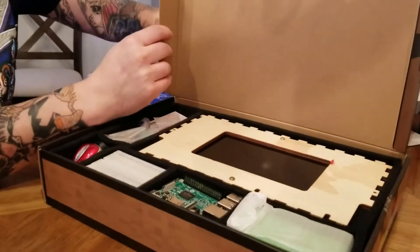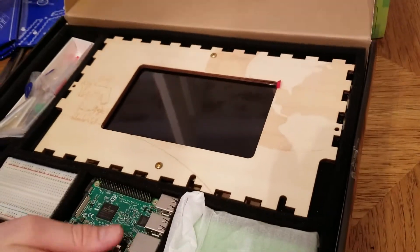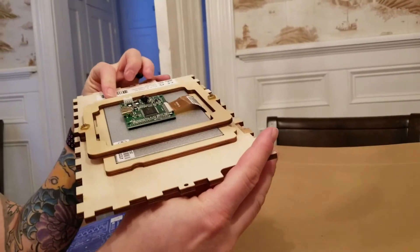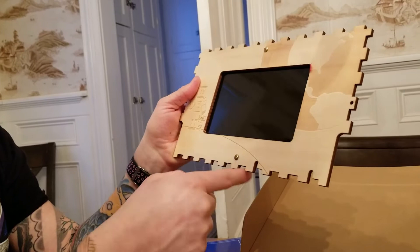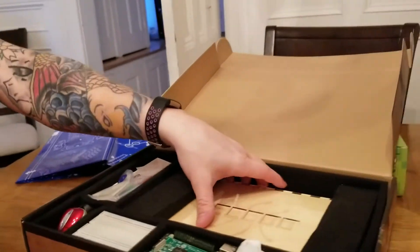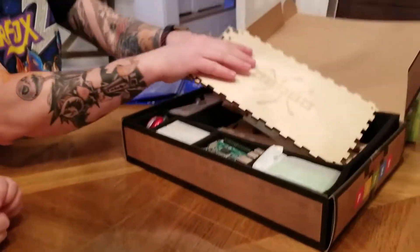This looks like the LCD screen. It's all the components that make up the wooden case, and they are laser etched. There's a robot and a mouse laser etched on them, so they should all fit together very well. We have a whole bunch of parts that make up the case — very cool.